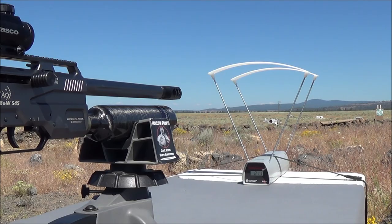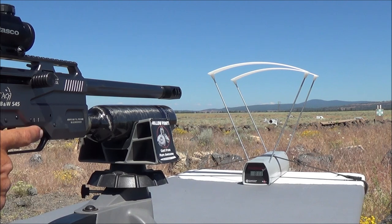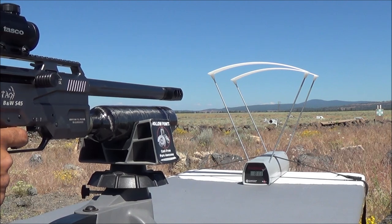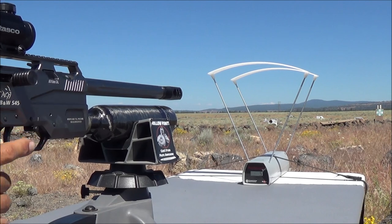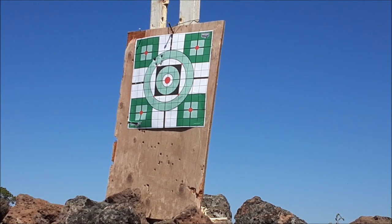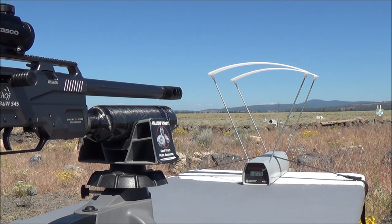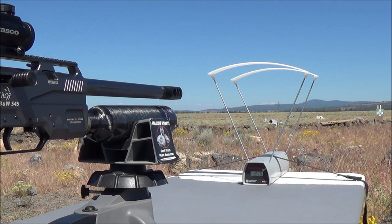Fourth shot was 811 feet per second — look at the small amount of drop between each one of those shots, definitely something you want to see when you're trying to hold a nice tight group. Fifth and final round came in at 814 feet per second, so the fourth and fifth shots only dropped three feet per second between them. We had duplicate shots for shots one and two — that's awesome. We're still above 800 feet per second on our fifth shot, having started at 828.